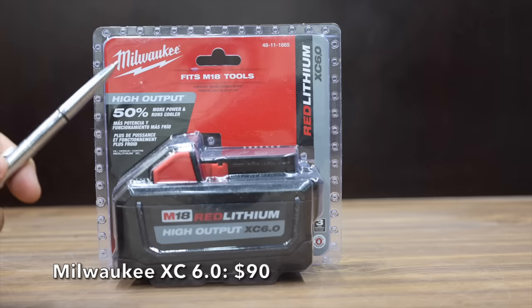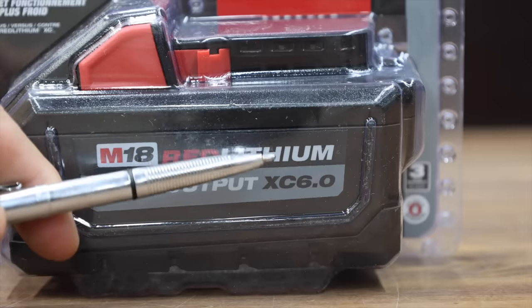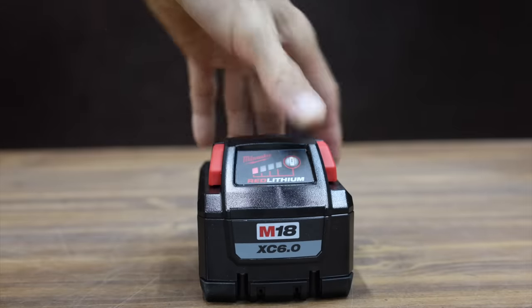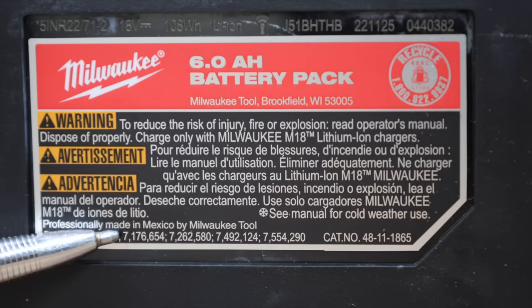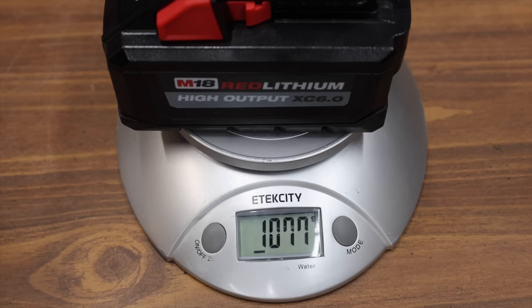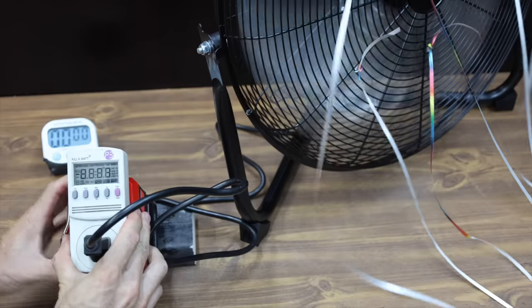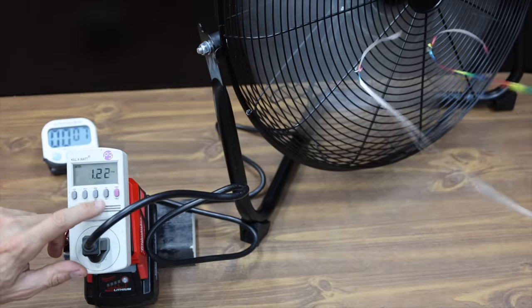At around $90 is the Milwaukee Red Lithium XC 6.0 battery. All batteries being compared claim to offer 6 amp hours. Milwaukee claims their battery is a high-output battery offering 50% more power and runs cooler. The Milwaukee battery is professionally made in Mexico and weighs 1,077 grams. Right off the charger it's at 20.8 volts, starting the test at close to 117 volts, 1.24 amps, and 135 watts.